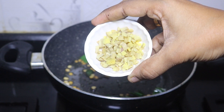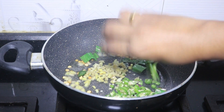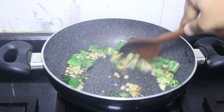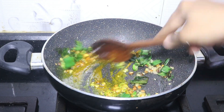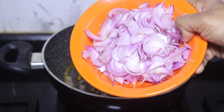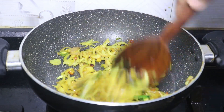Add a little bit of 2 fistfuls. Then add 1 teaspoon of turmeric. Add 3 medium-sized pieces, cut up. Add 1 cup of frozen peas.